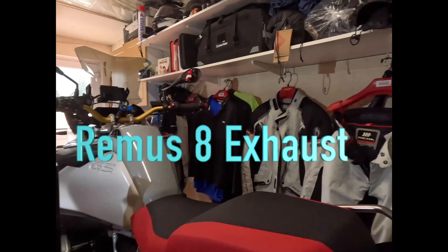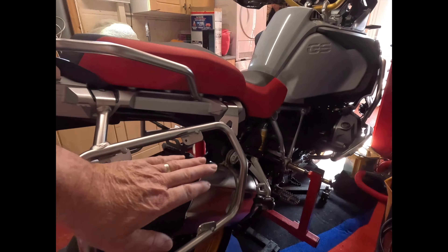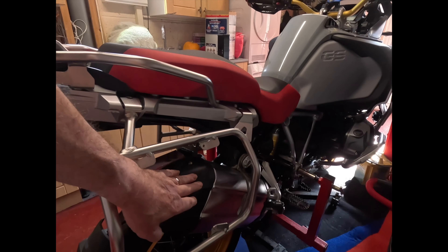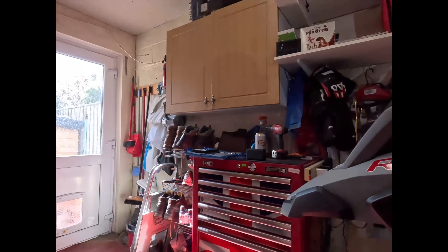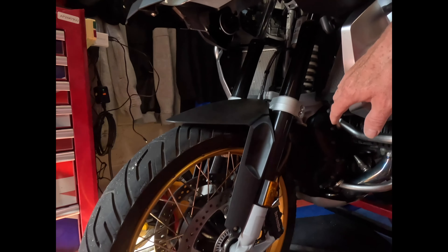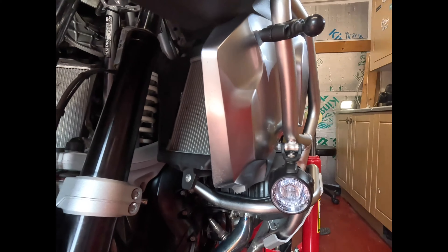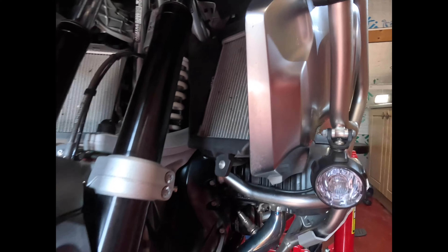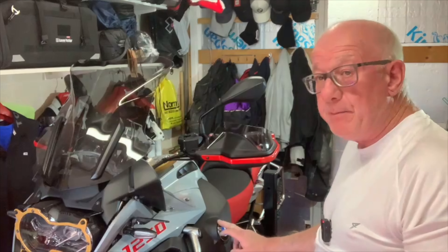I've got a Remus 8 exhaust going on. Also I've got Wunderlich air intake guards, and I've got the BMW emblem indicators with white running lights.